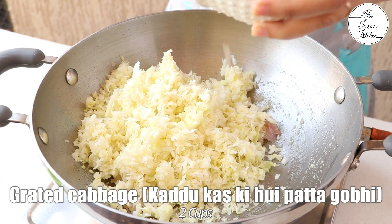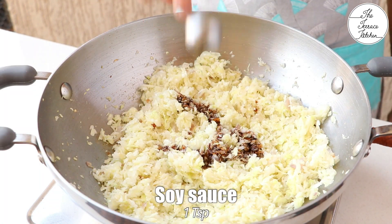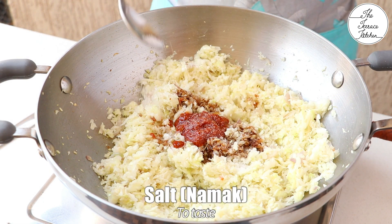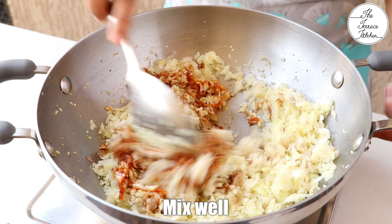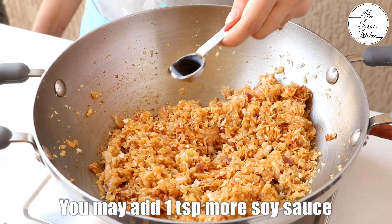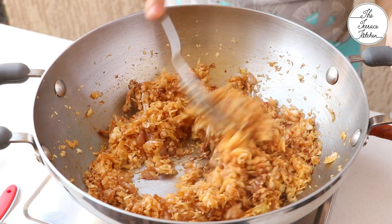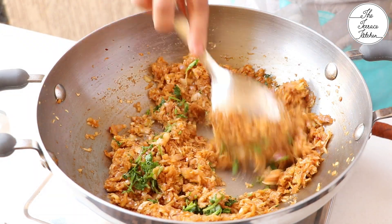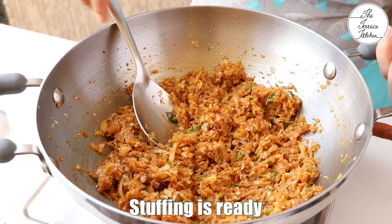Next add 2 cups of grated cabbage. To the cabbage, add 1 tsp soy sauce, 2-3 tsp chezwan chutney, and salt to taste. Mix well and cook the cabbage. You may add 1 tsp more soy sauce if you like it. Once the cabbage is cooked, add some chopped fresh coriander. Mix well and our delicious chezwan stuffing for the bread rolls is ready.